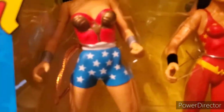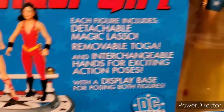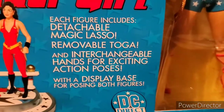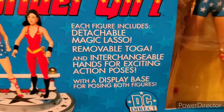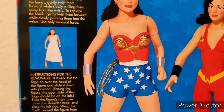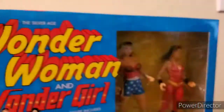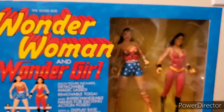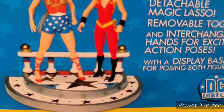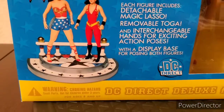It does come with detachable lassos, and there are other accessories like the displayable base, removable toga, and interchangeable hands. The toga is a piece of cloth that just goes over the figures — these are nice extras, but if I'm displaying these figures I would definitely have them without the toga on, maybe put it on the side or hang it on the back of the display. The display base is very nice and intricate looking.